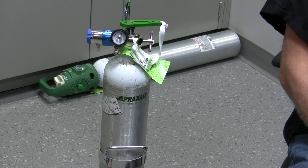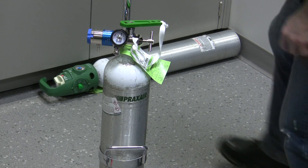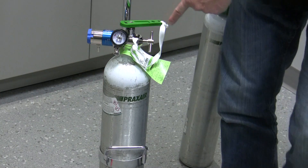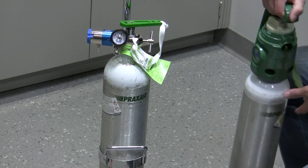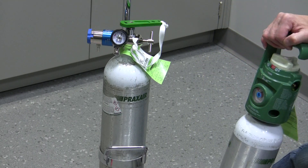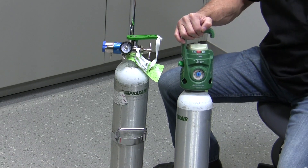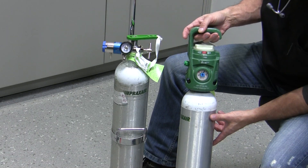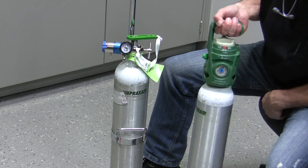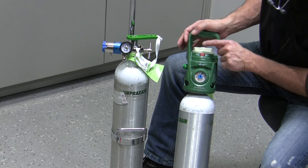Now what you might also see out there is something called the grab-and-go. The grab-and-go oxygen cylinder is essentially a compressed gas cylinder just like this one, with a slight twist. Instead of having to add the regulator onto the cylinder separately, this one already has the regulator incorporated into the design of the cylinder. It's got a handle here — this is the grab part — and you can grab it by the handle and you're good to go.